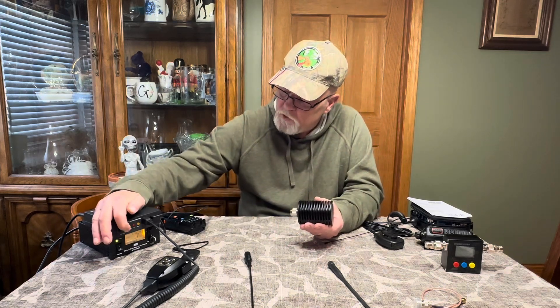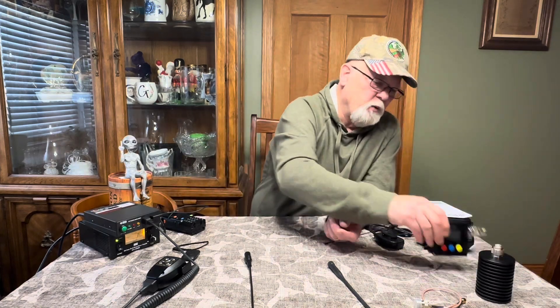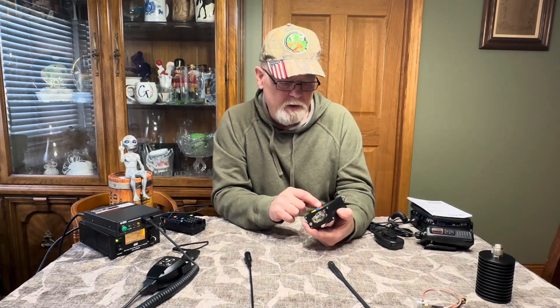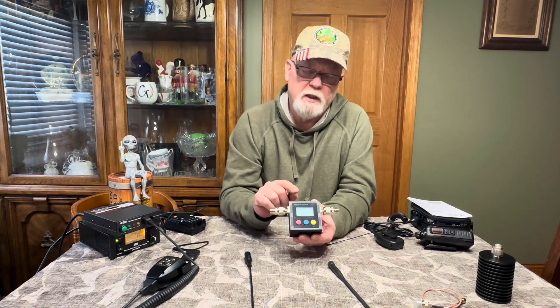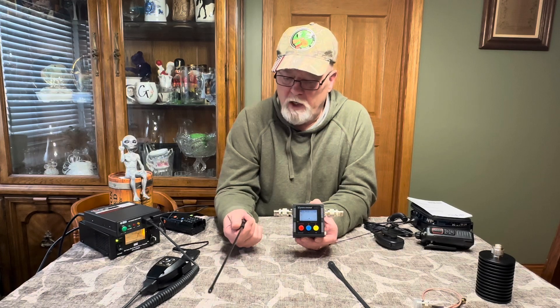Once you've got all this stuff, you want to see if it's really working. I really recommend a dummy load — you can transmit into this by hooking your coax up to it so you don't need an antenna for testing and it won't damage your radio. Another thing — probably more important — is this SureCom meter. It will tell you the power output from your radio and the SWR — the standing wave ratio — for your antennas, to make sure they're tuned right for whatever band you're on.